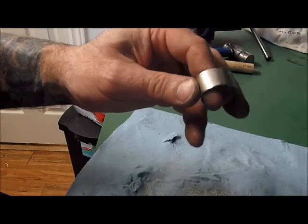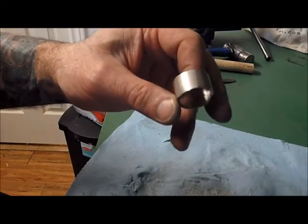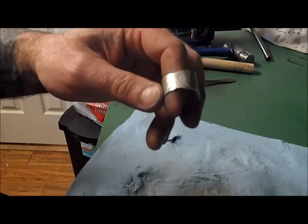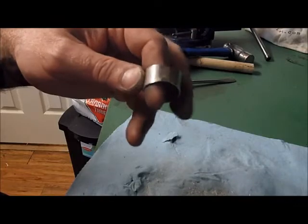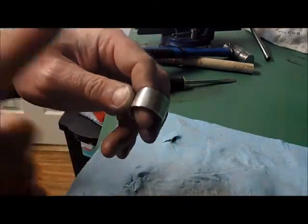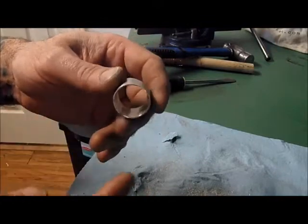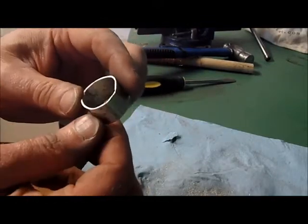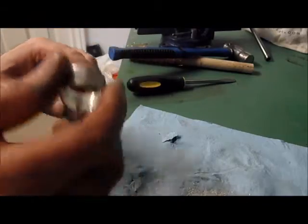If you want to get a really high polish, you'll have to start off with a 220 and really get it down to the baseline silver — get rid of all the dimples and then slowly work your way up: 320, 400, 600. That's the only way you're going to get a really, really high polish.